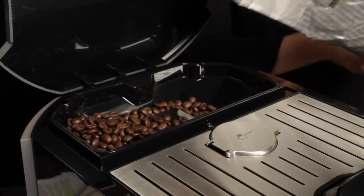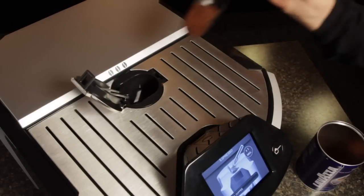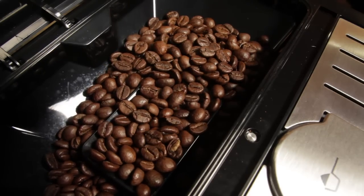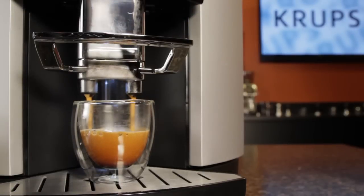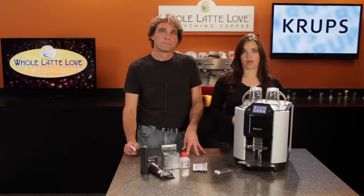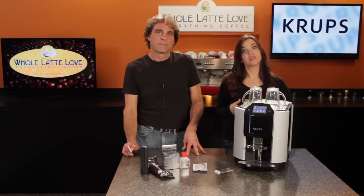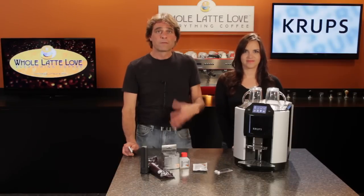You also have the option to use pre-ground coffee through a dosing door, which comes in handy for a quick decaf or a specialty coffee. Whole beans are ground by a self-adjusting conical burr grinder, so depending on the beverage type the grinder changes the grind size — finer for a ristretto and espresso, and coarser for regular coffees. That's a little different than most super autos, which have user-adjustable grind size, but in our experience most users set a grind size once and rarely change it. With the Krupp's adjusting for you, it's more likely you'll get an appropriate grind for the beverage type selected.